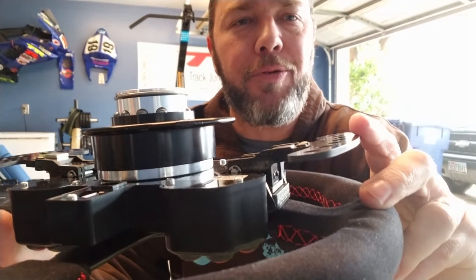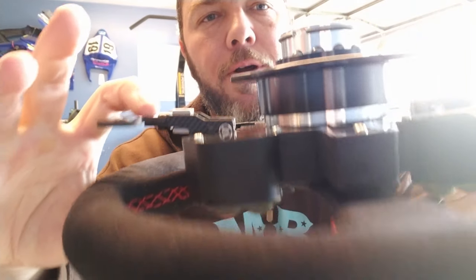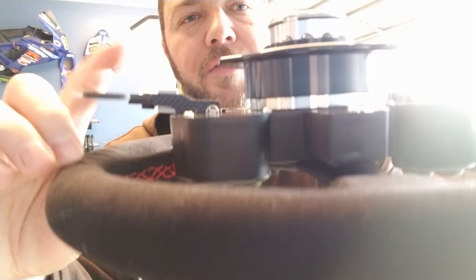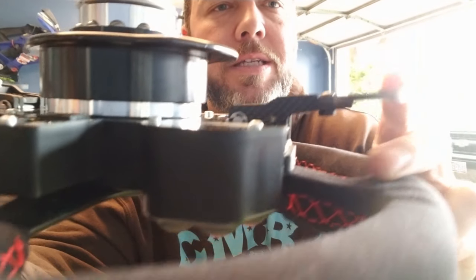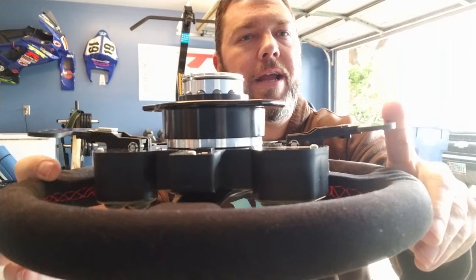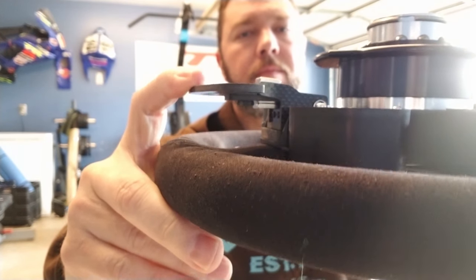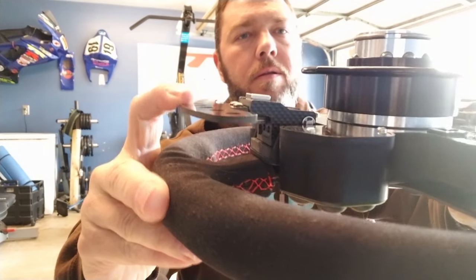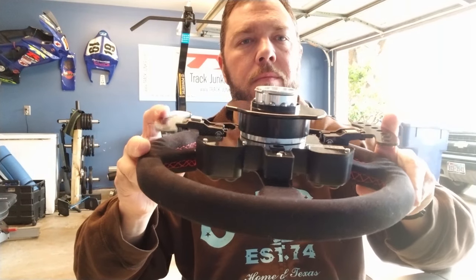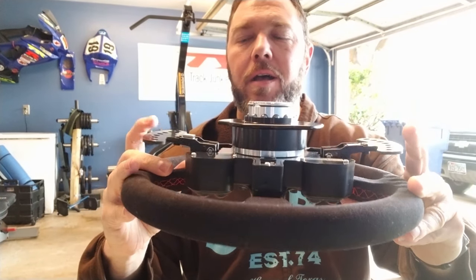This side here I've got set up with just the stock magnets as they come from Maxwell, and this one I have one magnet on each side. As you can see, it's a lot taller. This is going to give you a hundred percent more force than the stock. The only way I can tell you is that it's definitely noticeable — you have to trust me on the feel, but you can hear the click. So here's the standard setup versus a hundred percent more.